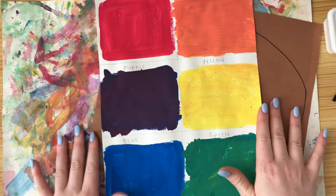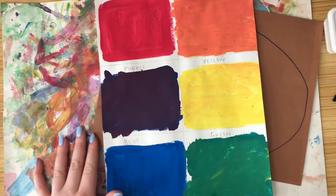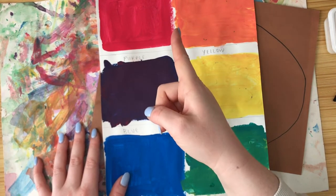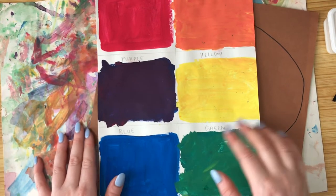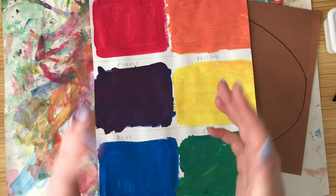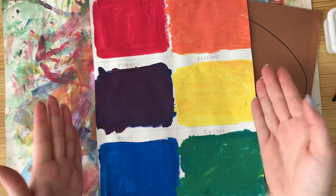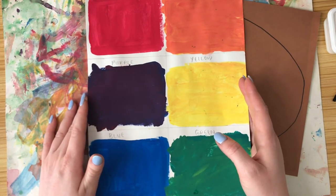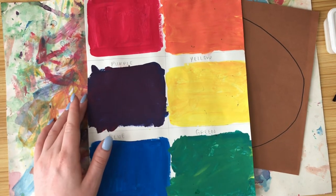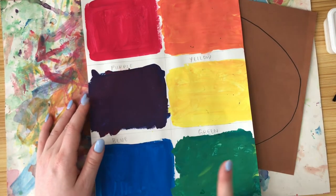First, let's think about what the three primary colors are. If you said red, yellow, and blue — good job! The three primary colors are red, yellow, and blue. Now think about the three secondary colors. If you said orange, purple, and green — give yourself a pat on the back, very good! So three primary colors: red, yellow, blue. Three secondary colors: orange, purple, and green.